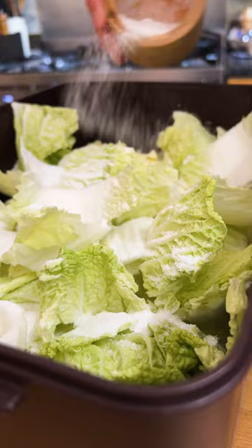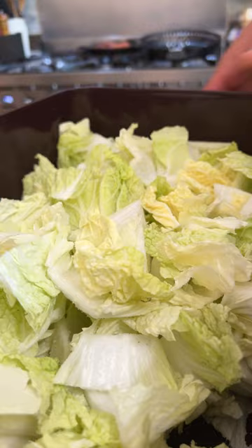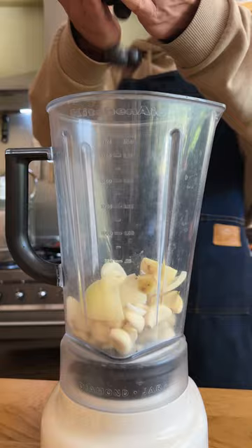I just use good old gochugaru to thicken my paste. I also find it adds a lot more unnecessary work, especially for a staple like kimchi, which you always have to have in the fridge. And nobody I know around me really bothers with it either.